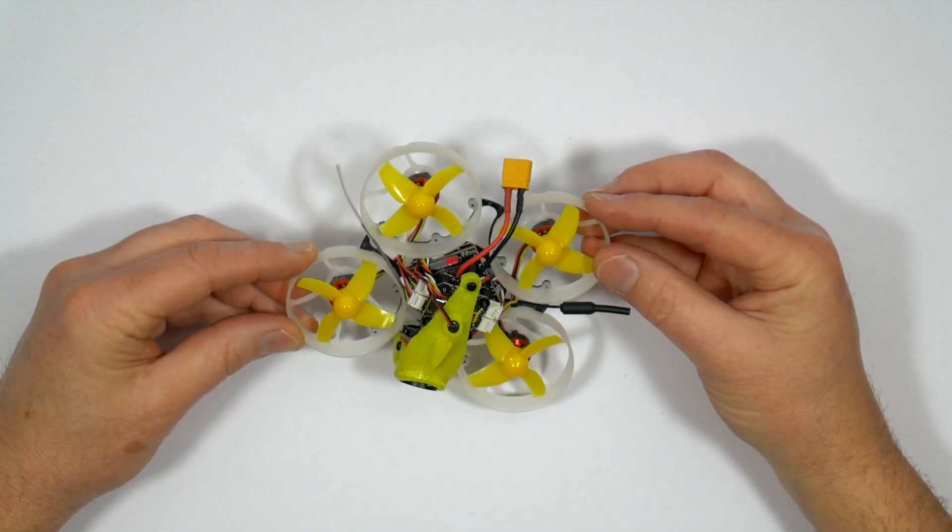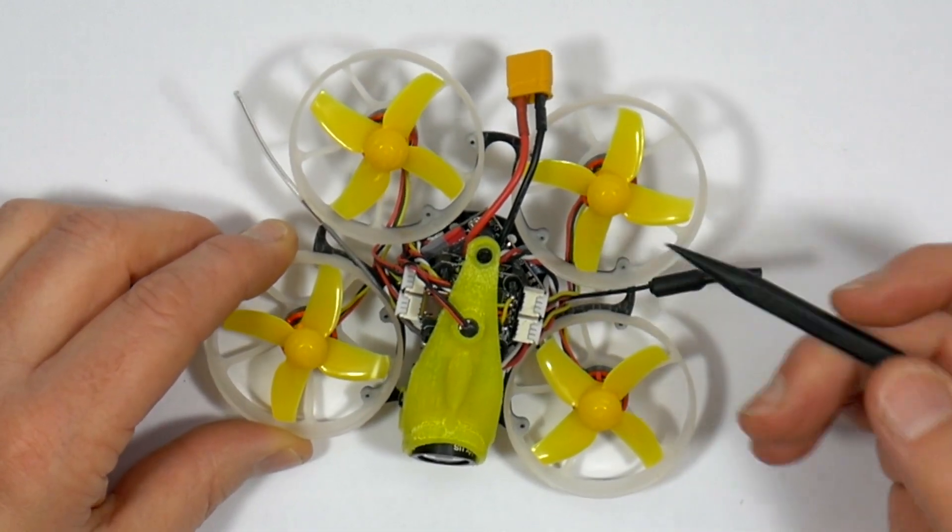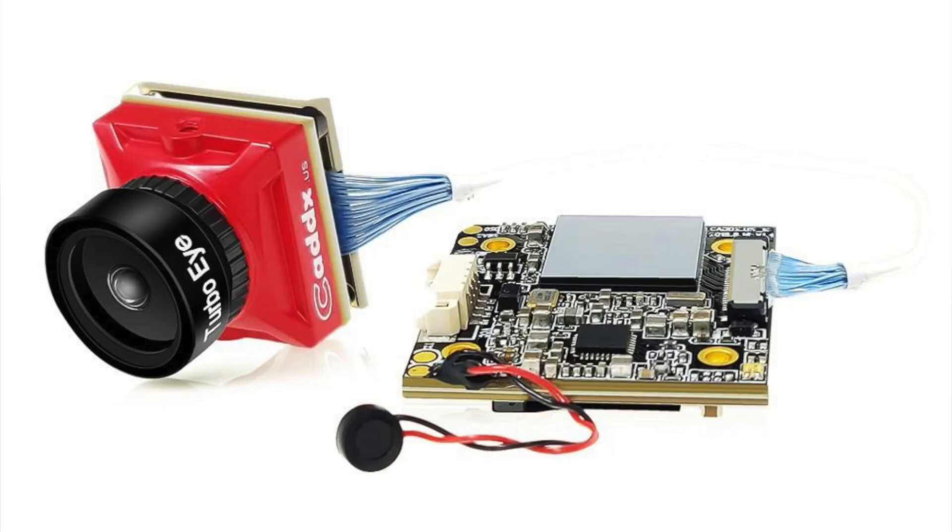Let's take a closer look. Like many other HD Tiny Whoops, this is built around the Caddx Turtle V2 1080p HD camera, which is fast becoming the stock camera for all Cine Whoops mainly because it just works really well.